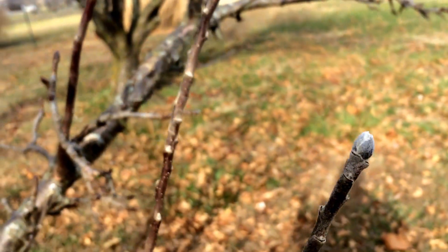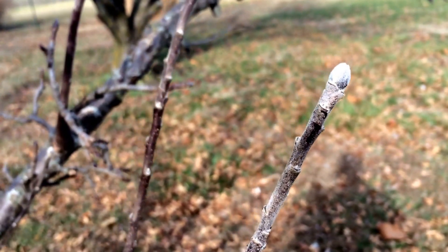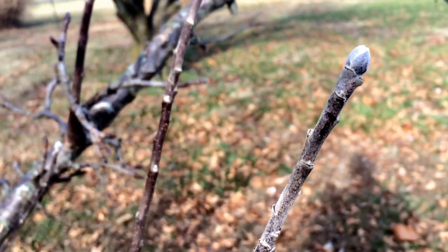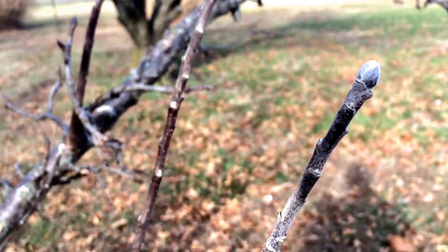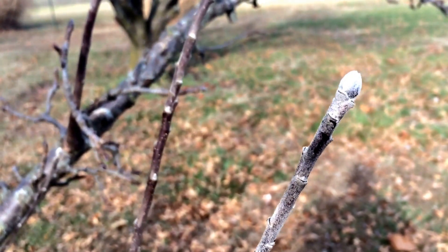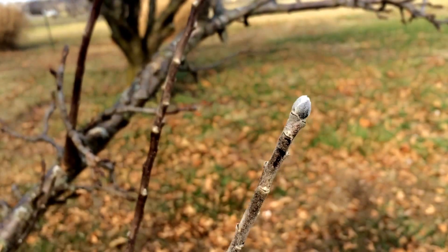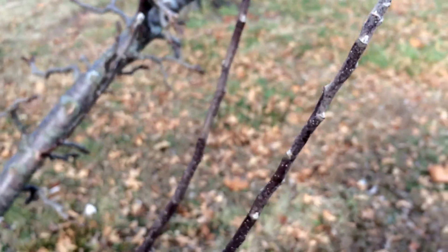Now if you're pruning a young tree and heading it back to shape it, don't worry about whether or not you're cutting off fruiting buds, because really young fruit trees don't need to fruit anyway. You need to let them get established and built up before you worry too much about getting a fruit load off of them. So don't feel bad on young trees for knocking this stuff off — I still need to take out a little bit extra on this one, but I wanted to show you that difference.